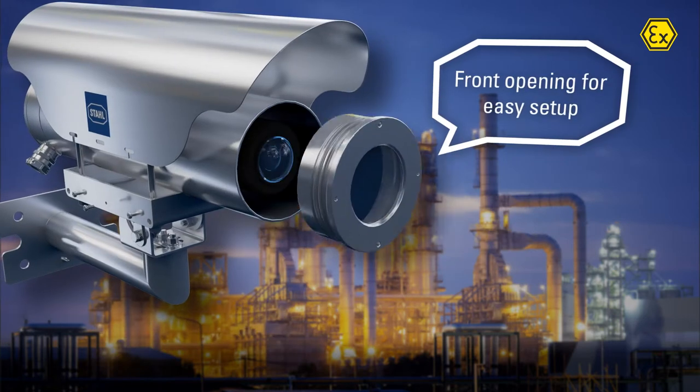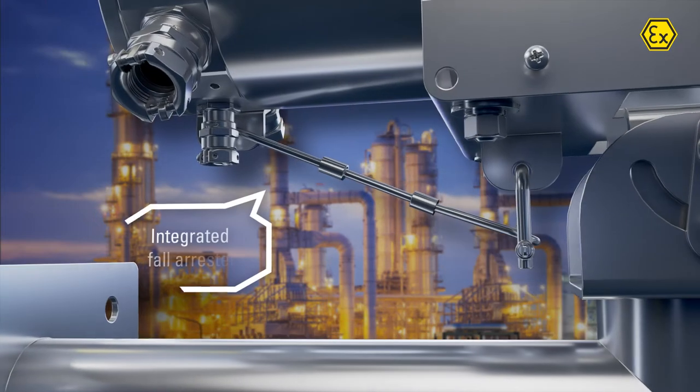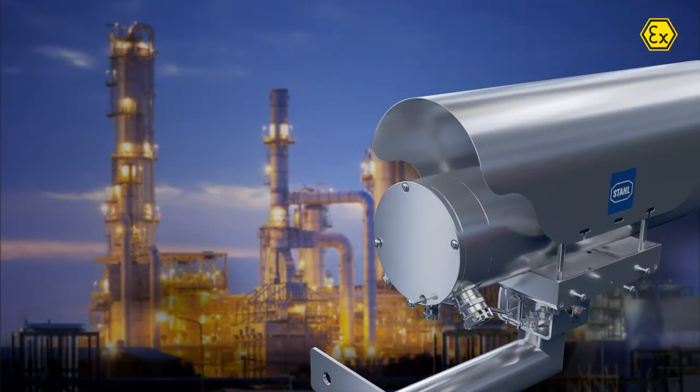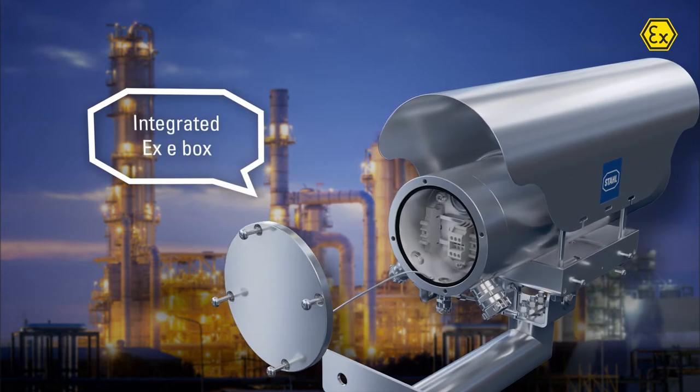The front opening has a slide-out sled assembly for easy setup. The camera enclosure comes with an integrated fall arrester. The XE cover is fully secured to prevent falls and includes captive screws.